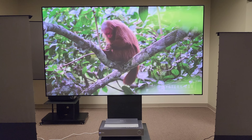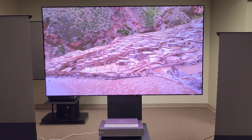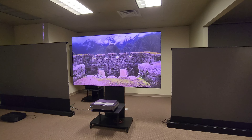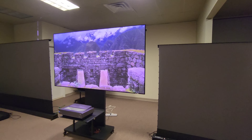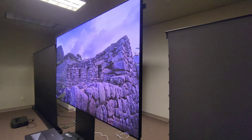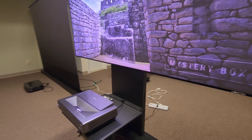If anybody has any questions about it, I'll put a link in the description. You can comment or whatever you want to do. Here's a little video with the angle view — this is the Spectra Vantage UST screen, 100 inch, again with the Hisense.